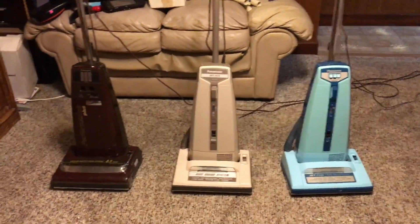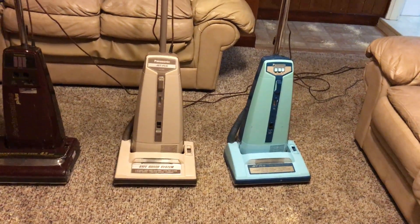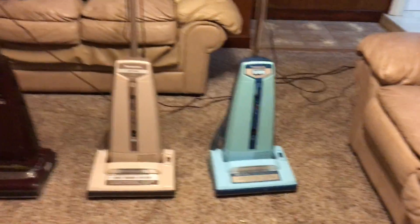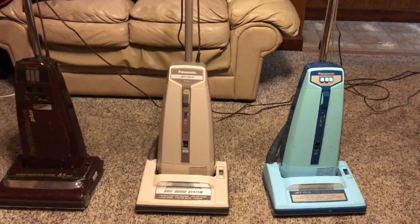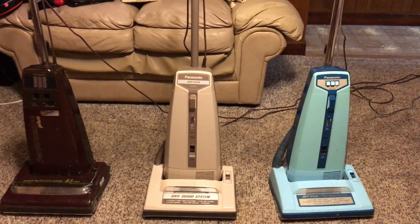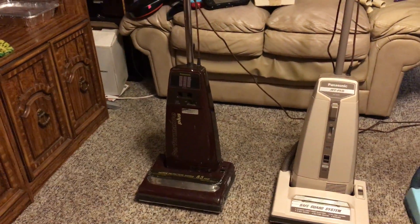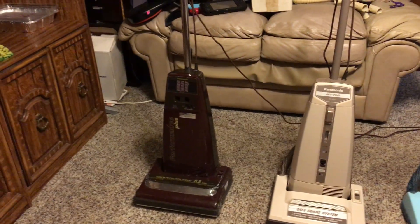What's up everybody? Today I'm gonna be doing another vacuum face-off which I decided to title the Battle of the Jet Flows. Right here I've got my three vintage Panasonic machines: my Jet Flow model MC-6225, my Jet Flow model MC-6255, and my Panasonic Performance Plus model MC-6347. Now I say Battle of the Jet Flows, but that one's not branded Jet Flow — though I've seen older variations of this branded as a Jet Flow.